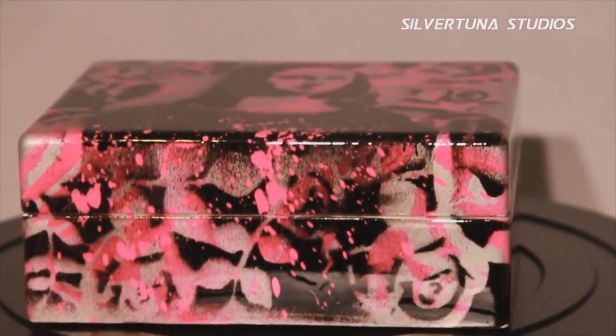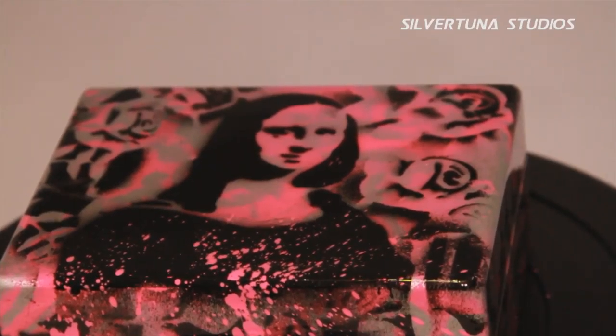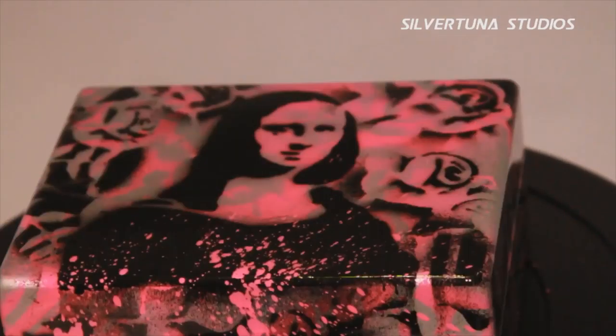I had an idea to make it all silver, put the black on, put the pink on it to make it pop. So I see that Mona Lisa that I'm painting was like a street art Mona Lisa to me.